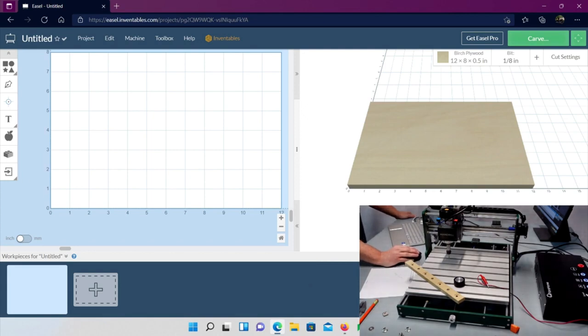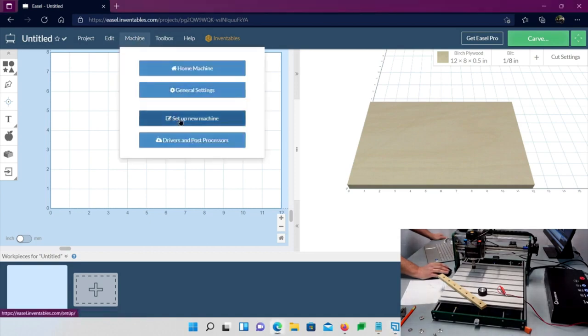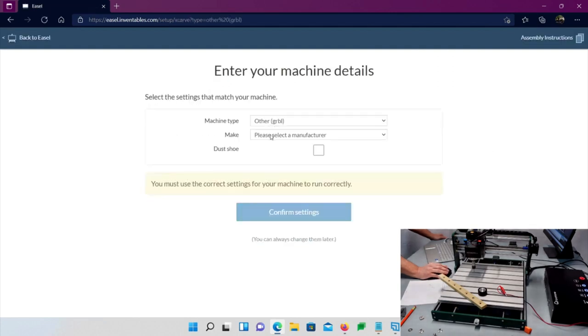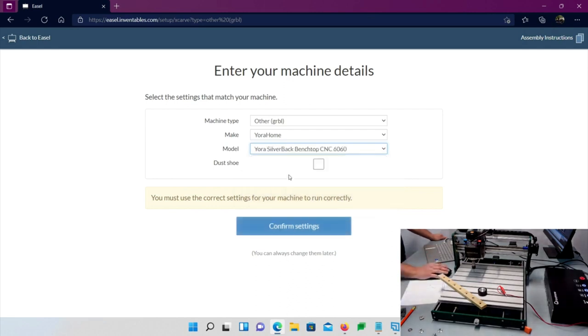Go to Machine, Set Up New Machine, choose Other manufacturer — that's Your Home. The Mandrill isn't in Easel yet, so for now choose the Silverback. The only real difference is the carve settings, which we'll change manually anyway. We're not going to use the default settings — we'll do manual settings. Click Confirm Settings.